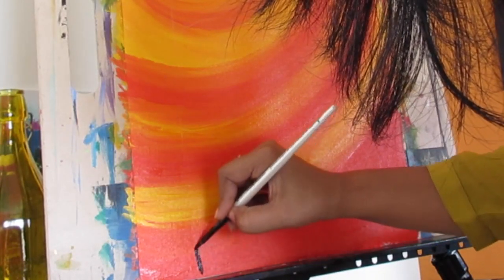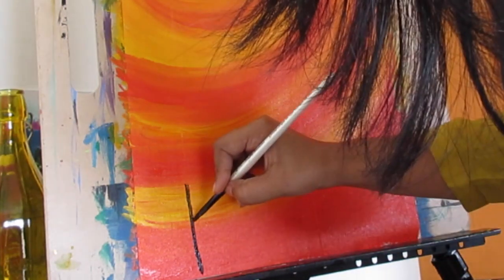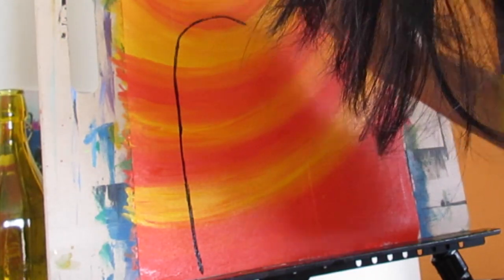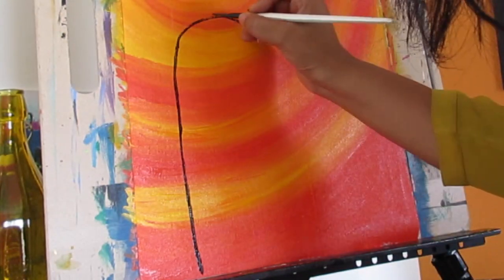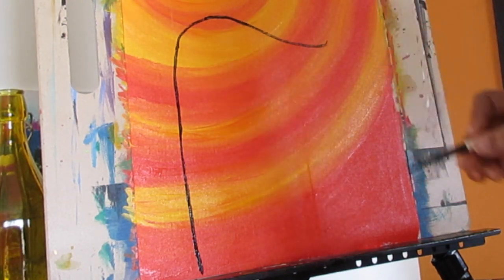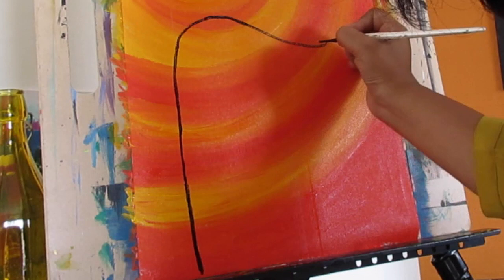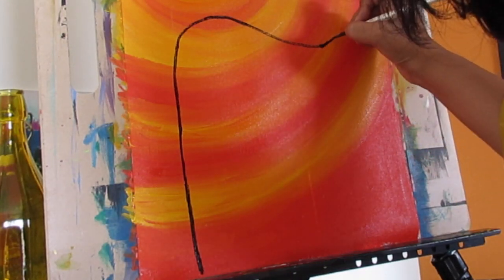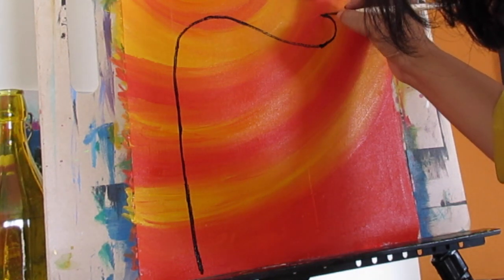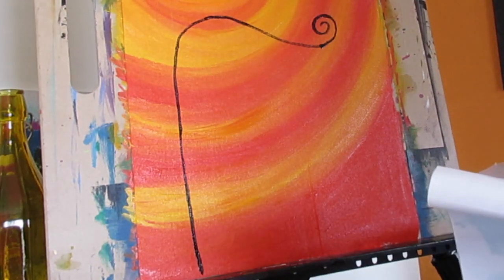Now I have started painting the trunk. I am just putting color over the chalk line that I had already traced. Once you have already put the chalk line it is really easy to follow the direction and start making your swirls very easily. Just be careful that towards the end of the swirl you are not making a very thick line, because that part of the branch is going to be the thinnest.